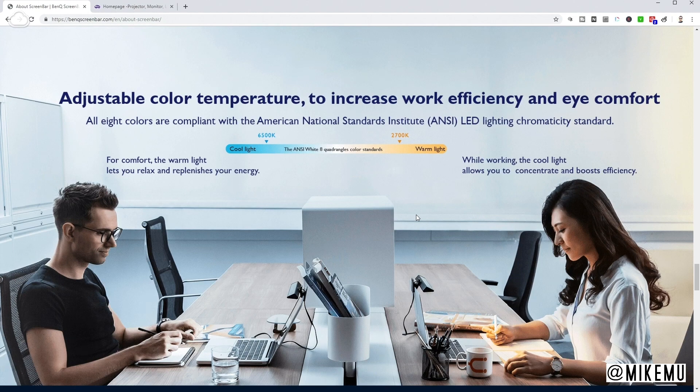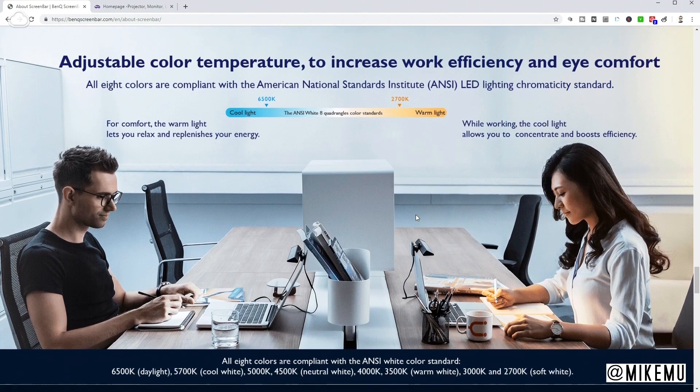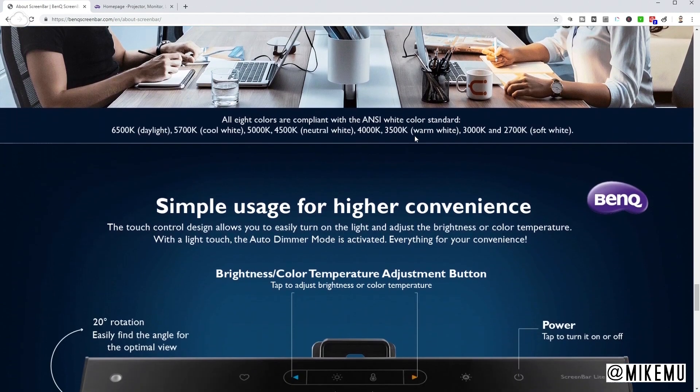I really hate the traditional overhead office lighting that is extremely full of glare — it just bothers my eyes over time. Most of the time I prefer to turn those off, and having something like this allows me to not have to worry about what kind of other light source I might have to rely on to get work done. It has different color temperature settings — eight ANSI white quadrangle color standards. It goes from a cool light at 6500K, which is basically close to a daylight setting, all the way down to a warm 2700K light — roughly the spectrum of an old school light bulb.